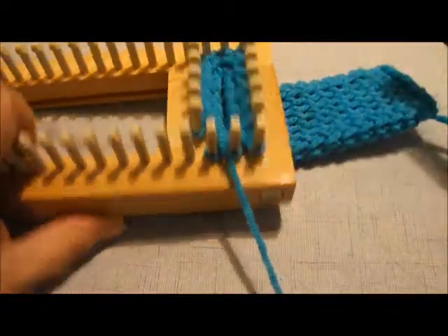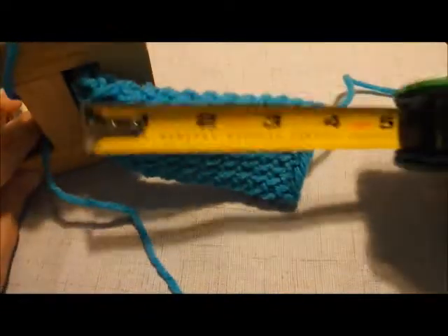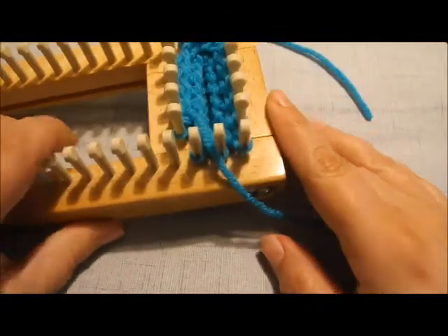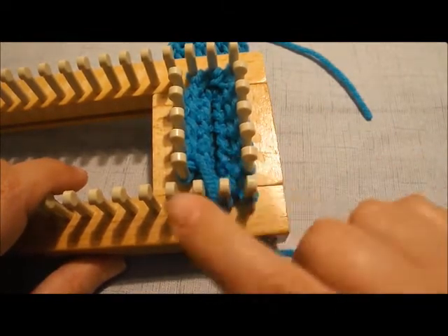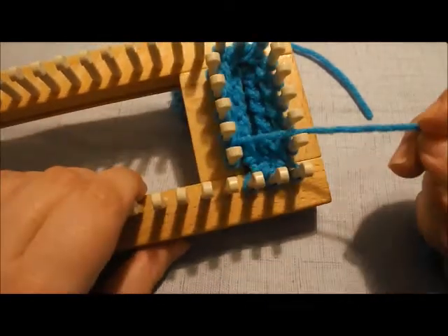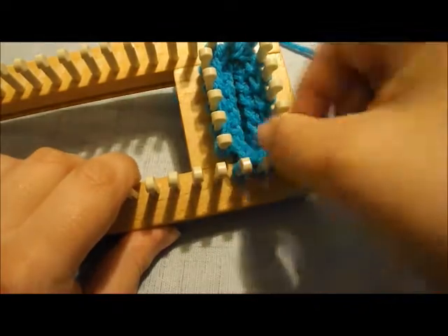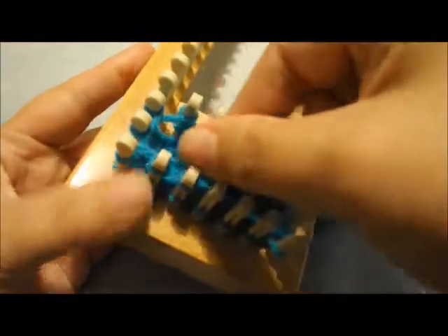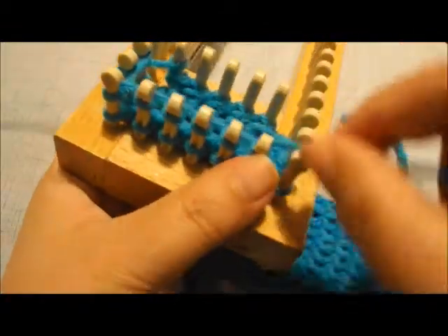Using your tape measure, once you start seeing it coming out of the bottom, you can get a general idea of the length. I got it pretty close to the five inches I want. Now, because I've just been doing the figure eight stitch, I want to do at least two rows of e-wrap stitch, just because it's going to make it a little easier to bind off. So I'm going to start immediately e-wrapping around — I'm going to do two rows of e-wrap knit, and then come back and bind it off.